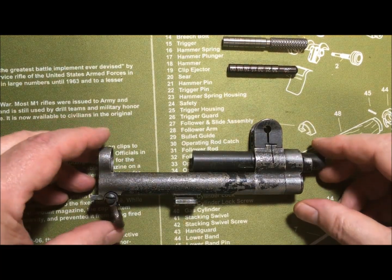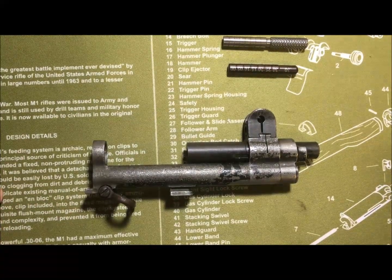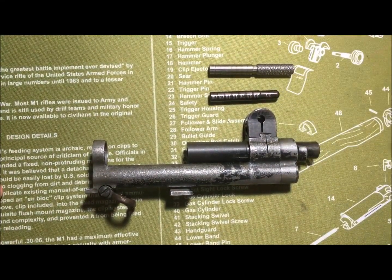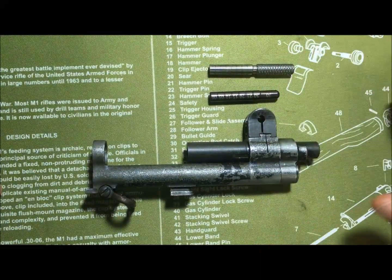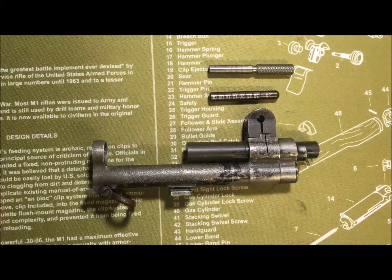Welcome back to the shop. Today I'm going to talk about M1 muzzle wear gauging. Muzzle wear gauging means that you use a gauge — these are two different types of gauge — to do the same thing: gauge the muzzle wear on your M1 rifle.